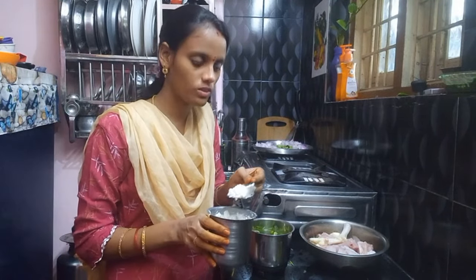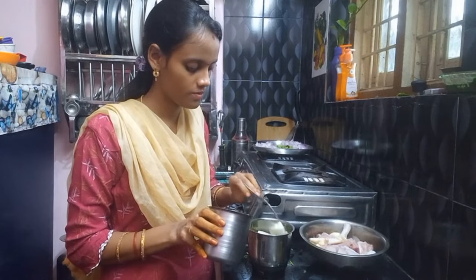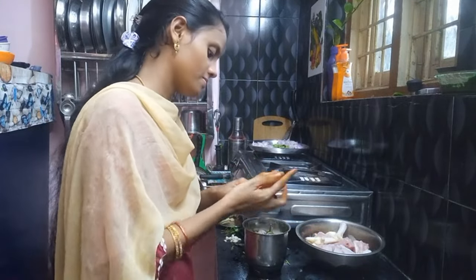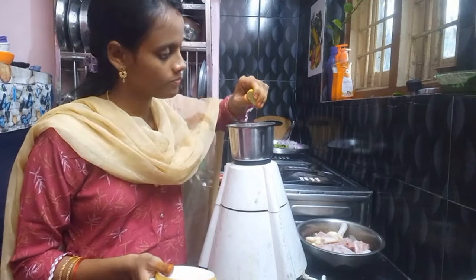Let's put some pepper on it. After you put some pepper on it, you can put whole garlic in it. I'm going to put some pepper on it. Let's put lemon on it.